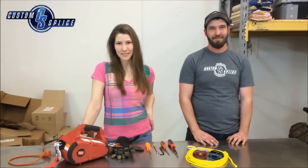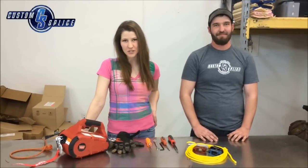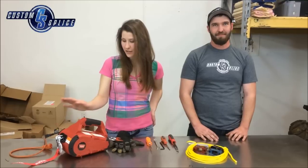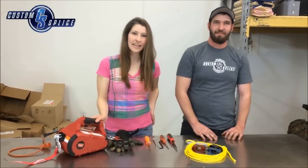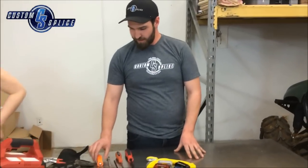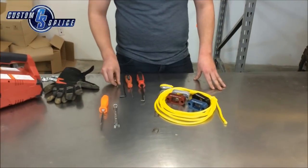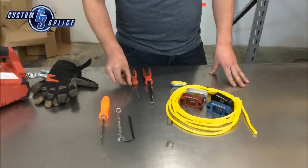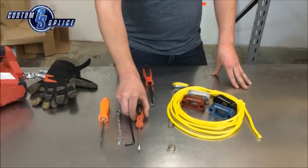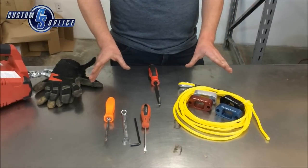Hey everyone, this is Erin at Custom Splice and today I'm here with Andrew who's going to help us do a synthetic rope conversion on the Warren Pulls Off. Andrew, what tools are we going to need today? We're just going to need basic tools: a Phillips screwdriver, a 7/16th combination wrench, a 3/16th Allen wrench, and a flathead screwdriver. That's all we're going to need to use all your existing hardware.